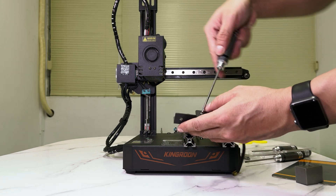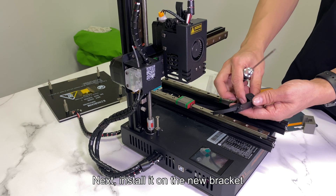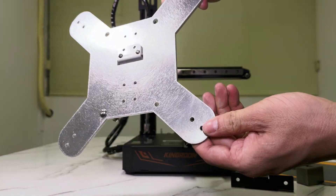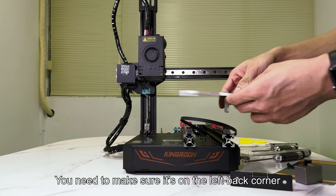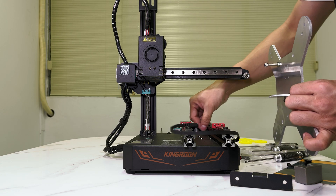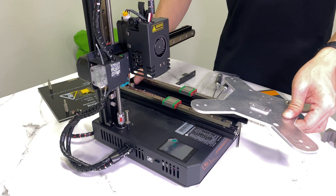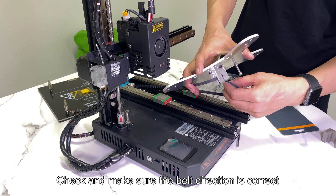Loosen the screw to remove the pulley, then take out the belt. Next, install it on the new bracket. There is a long screw beneath it — it is for the Y-axis limit switch. You need to make sure it's on the left back corner. Put the belt joints into the notches, let the mount hold both sides, and check to make sure the belt direction is correct.